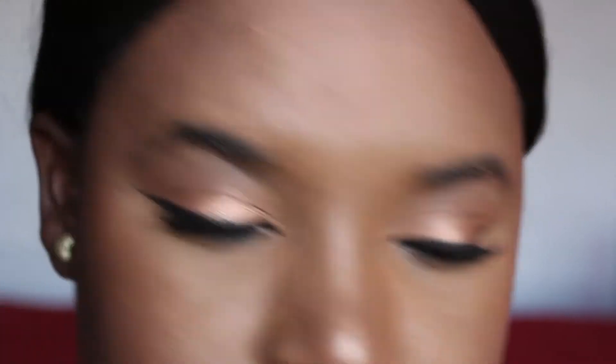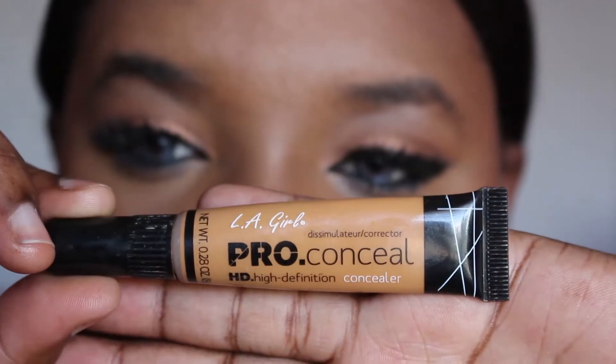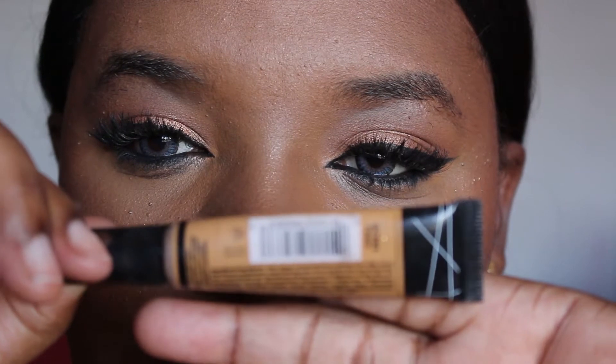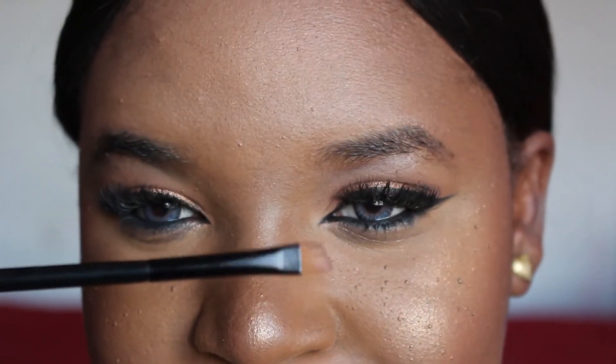To get started you'll need a brown pencil, a spoolie, a concealer — I'm using the LA Girl pro concealer in the shade Fawn — and you also need an angled brush to clean up around the edges so those brows look snatched.